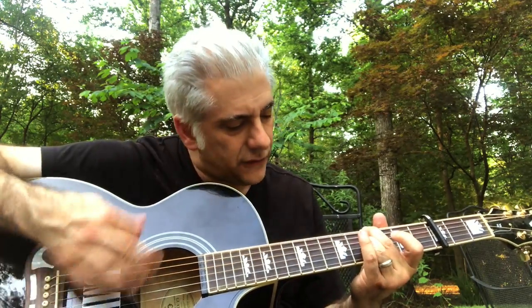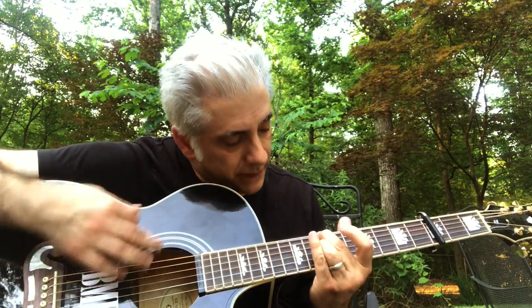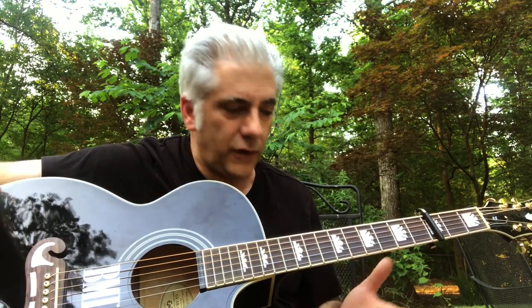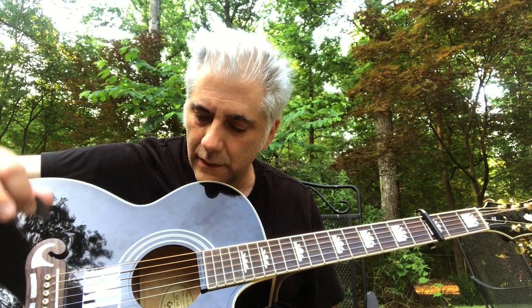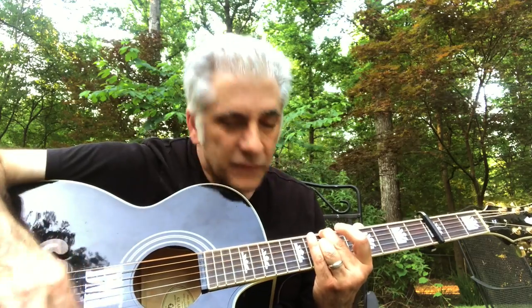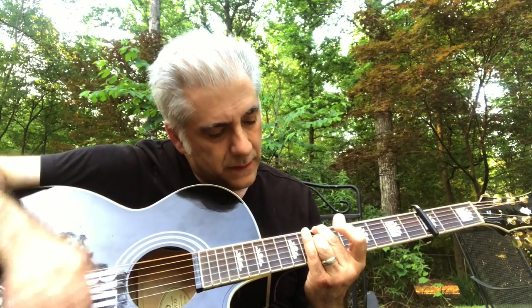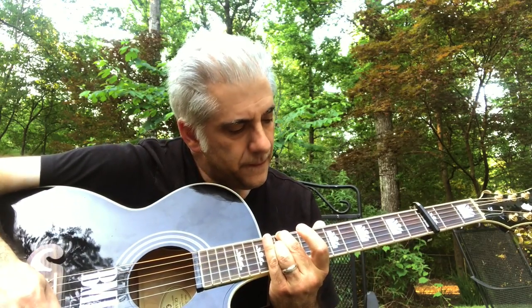The very ending: seventh fret, ten, then open back to that F5 chord. That is how you play Seasons — there are really about four sections and one little interlude that's used twice: as a lead-in to the re-intro and as the ending.